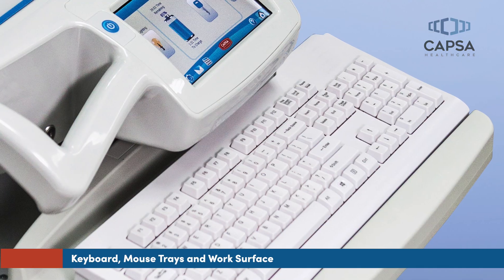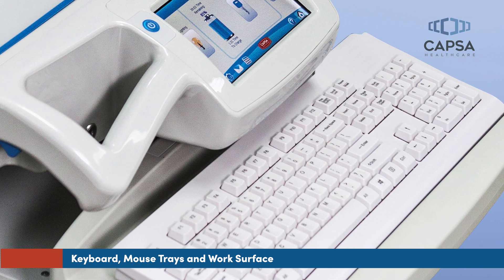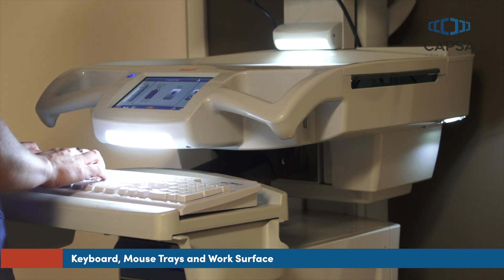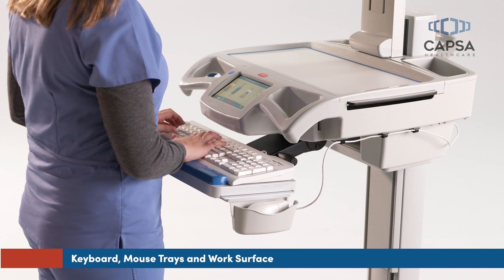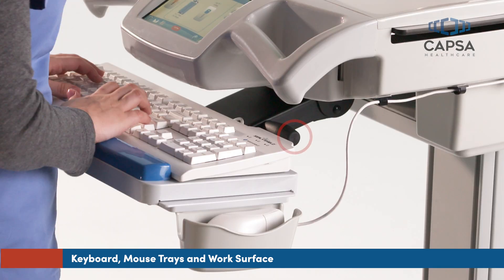CareLink features a retractable keyboard tray, mouse pad, and bi-directional work surface. The keyboard tray can be pulled out and adjusted for maximum ergonomic comfort when working in either a seated or standing position. To adjust the keyboard tray, pull it out and tilt the front of the tray up to unlock the mechanism, and adjust to a comfortable typing position. Use the rotating knob on the keyboard mount to adjust the tilt of the keyboard tray as desired.